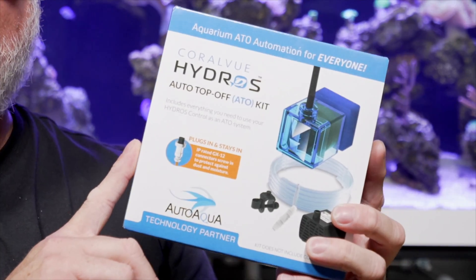Welcome back to the Hydros series. Today I'm going to be setting up an auto top-off, or ATO kit, for my Hydros controller.